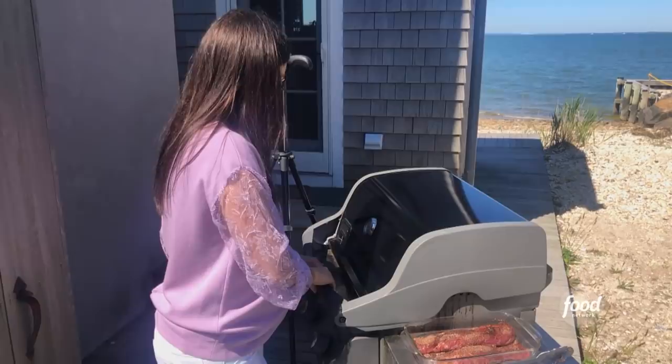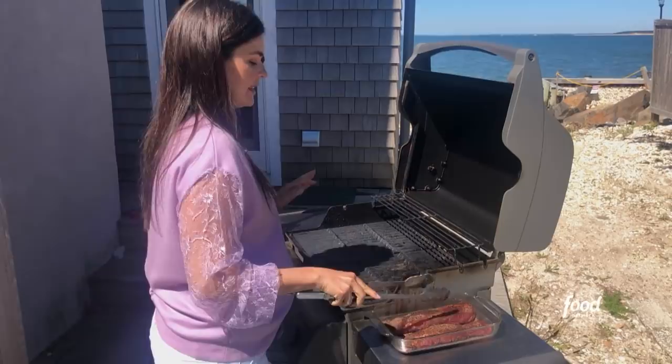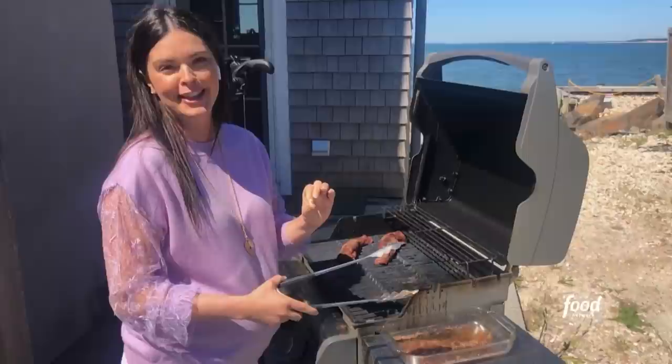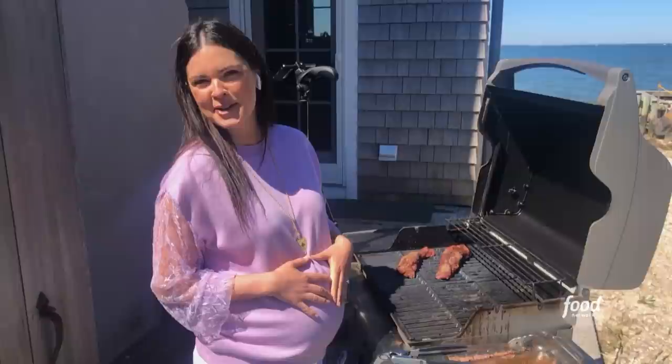I've got my grill set up to two different heat zones — direct heat and indirect heat. I'm going to start these on the direct heat so we get a nice sear on them, and then we'll move them over. Instantly I can smell that chili powder start to cook and the brown sugar caramelizing — it smells amazing. I'm happy to be celebrating Ryan today because he's been so supportive during this pregnancy. He's just the best. And he's a great dog dad, so this is kind of from Gus too.